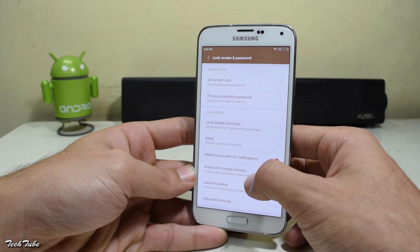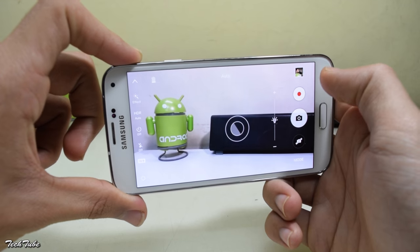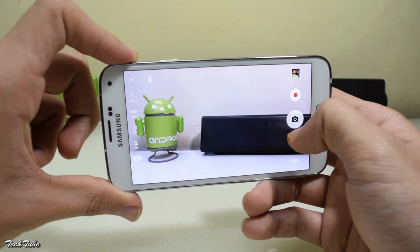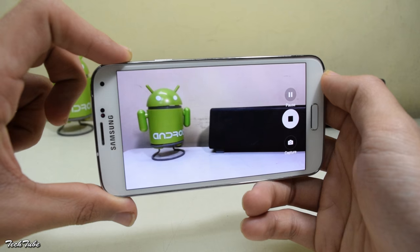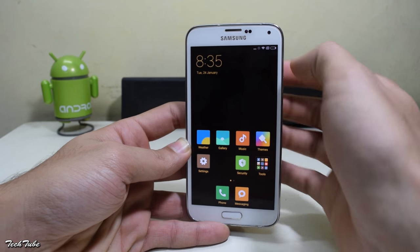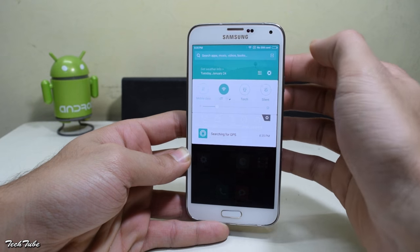But one thing this ROM lacks is the fingerprint sensor functionality. So everything else works out of the box, including the camera — both image capture mode and video mode. Also, the Wi-Fi and data are working properly, no issues. The ROM is also pretty smooth and works well as a daily driver, except for the fingerprint sensor of course.